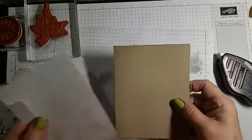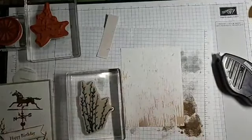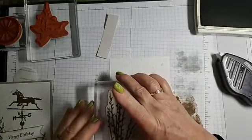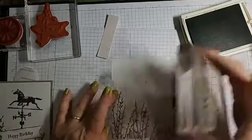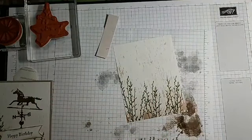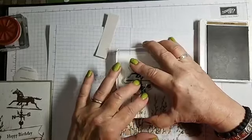For the next one I'm using some DSP. I'm leaving this dark as the bottom and I'm going to take the weeds in Old Olive and stamp it once, twice, and a third time. Then I'm going to bring back the Soft Suede and stamp the horse piece.